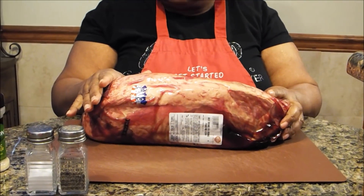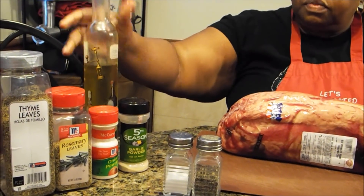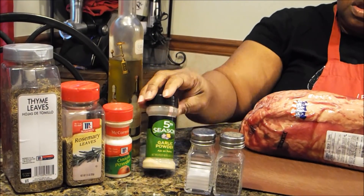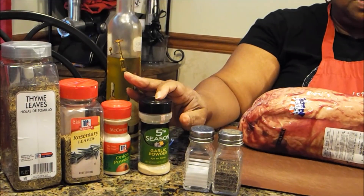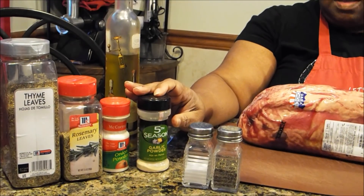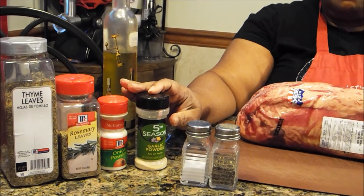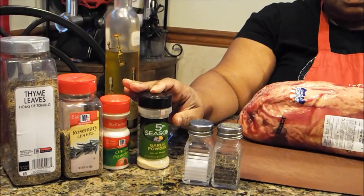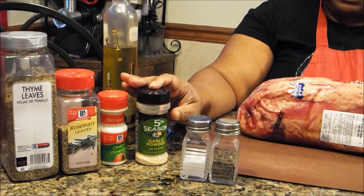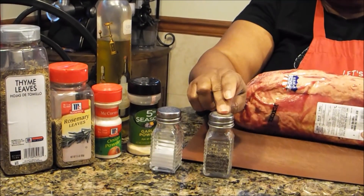Here are the ingredients you're going to need: olive oil, thyme, rosemary, onion powder, and garlic powder. I prefer to use minced garlic, but because I'm going to pierce the roast and put seasonings in as well as all over it, minced garlic and garlic cloves tend to burn very fast. So to keep from having those little burnt pieces, I'm going to use granulated garlic powder. You'll also need salt and pepper.